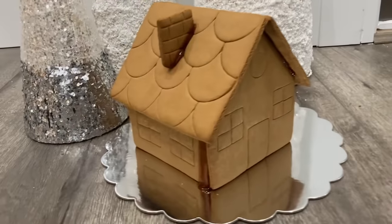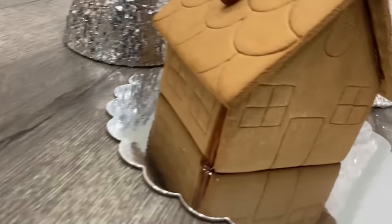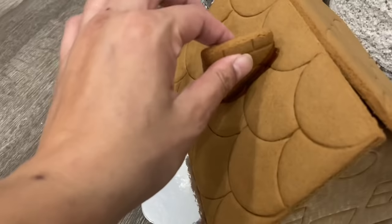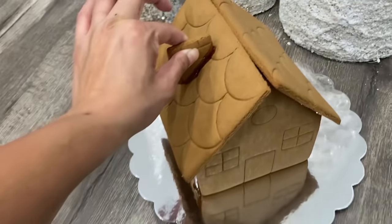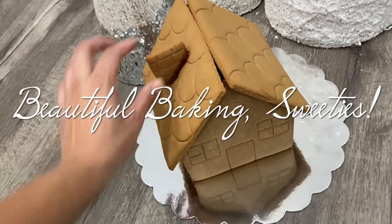Because this hack can withstand so much weight, you're able to make really, really large gingerbread creations. You're probably wondering why isn't your gingerbread house decorated — but I'm going to be showing you how to turn this into a masterpiece.